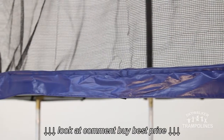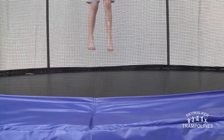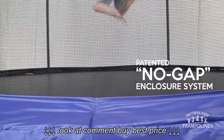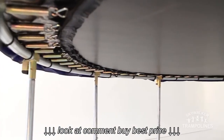Skywalker Trampolines was born out of the desire to provide safe family fun for everyone. It is for that reason that every backyard trampoline we sell comes complete with our patented no-gap enclosure system. This unique enclosure system attaches the enclosure net to the jumping surface at each and every spring, eliminating dangerous gaps.